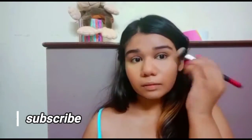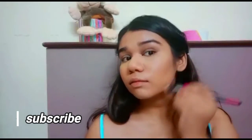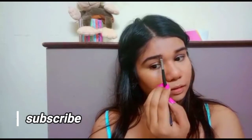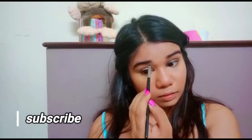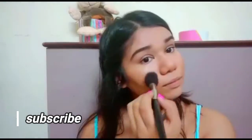Moving on to my brows, I'm just going to fill them in lightly. What really happens is when you apply a lot of makeup on your face, your eyebrows end up looking a little duller, so just to even things out and make it look normal, we fill in the eyebrows.